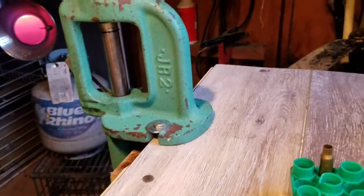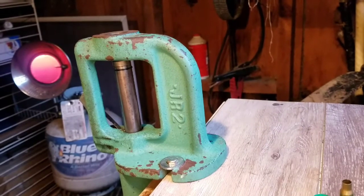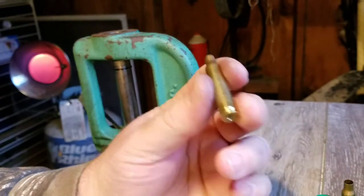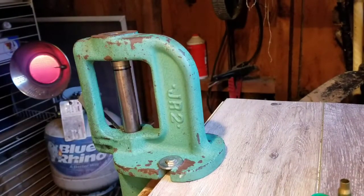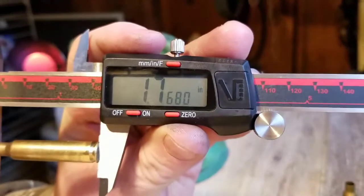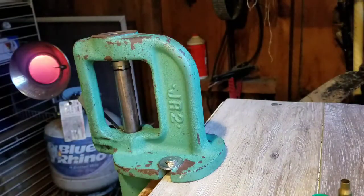Even though this thing is kind of broken, I'm still going to try to trim a couple cases and show you how it works. Here's a .223 case. The maximum length on this is 1.760 and the trim-to length is 1.750. You can see this one is 1.768, so it is too long and it needs to be trimmed.